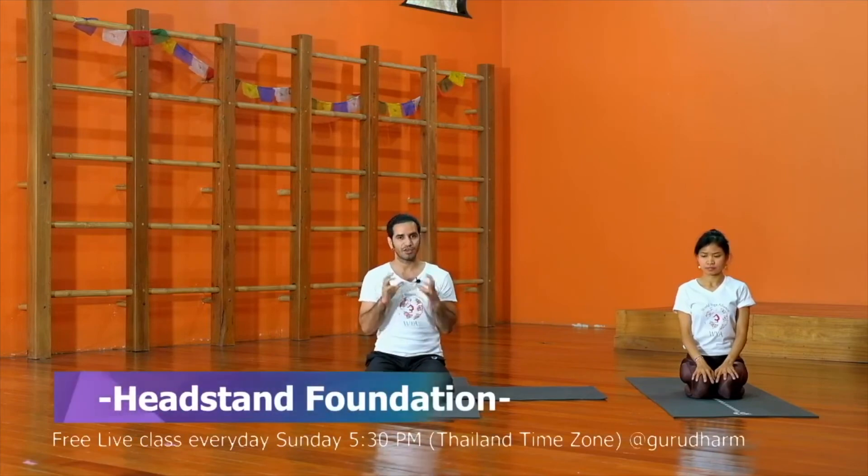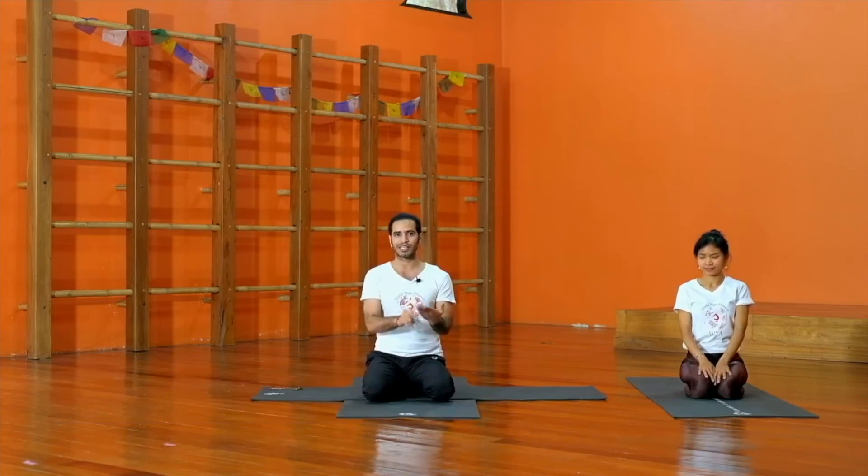These few techniques will make your shoulder stand, handstand, and headstand perfect. We can practice these with several postures, which is very good to develop your skill and asana practice. It's very important — it will give you proper foundation to protect your body so you will never have any injury.